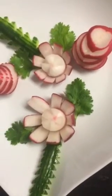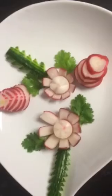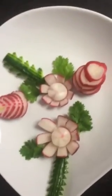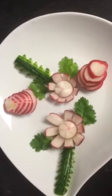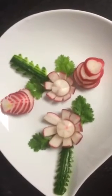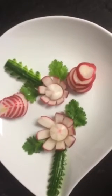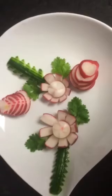Just like that, and after this it's time to eat! Hope you like it and give it a try — very simple and easy to do. It's a flower radish art design. Have a great day everyone, bye!